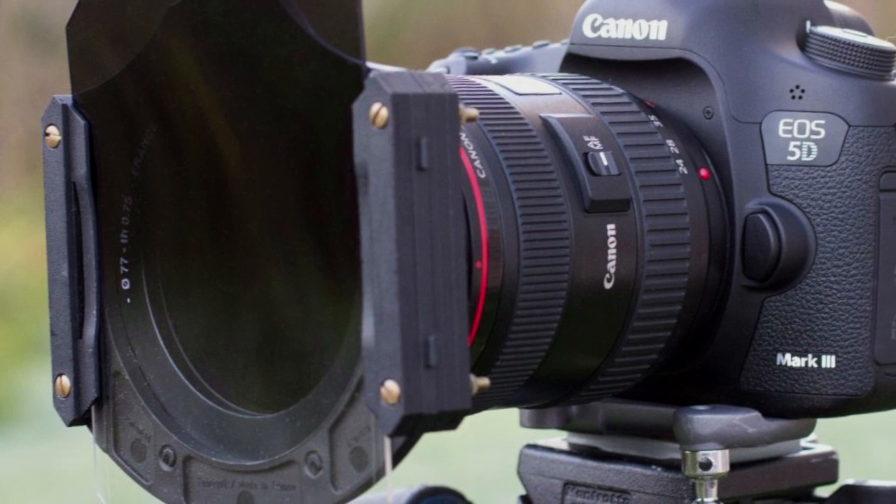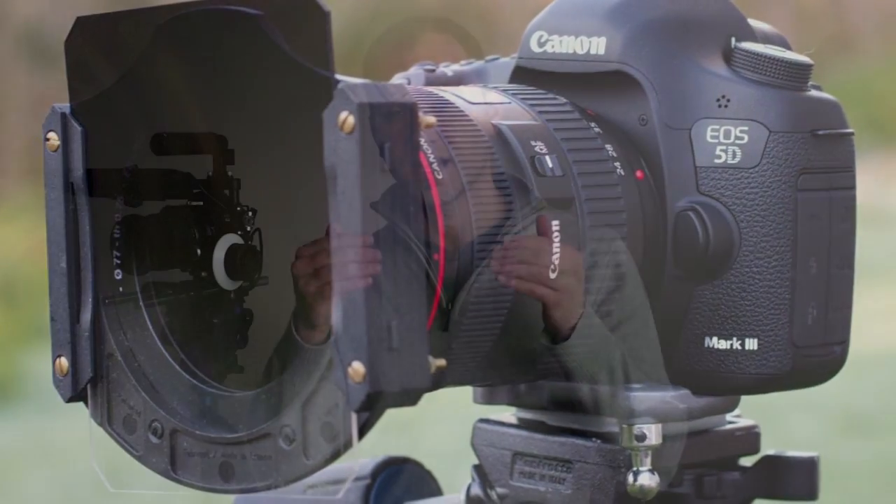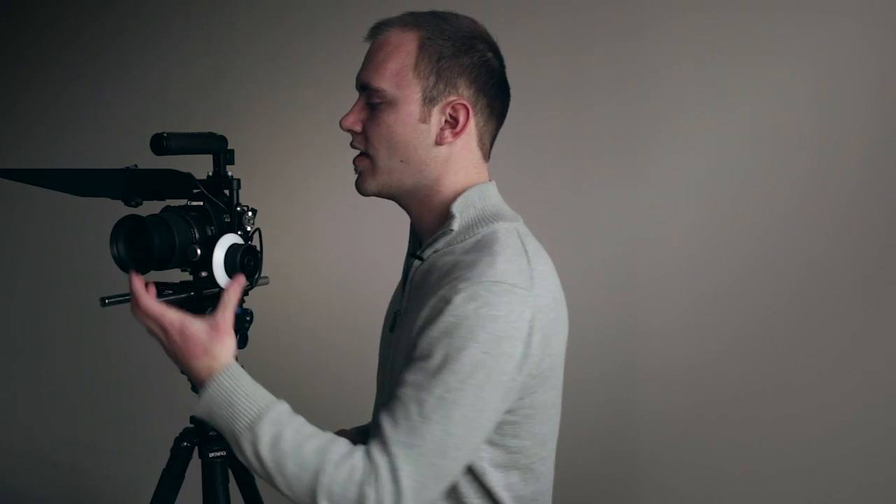If you wanted to add 4x4 filters to this without buying a full-fledged matte box, there's another thing you could do. Hitech Format makes filter trays that attach directly to the lens with three stages, so you can add multiple different filters without an entire matte box. You could couple that with this top flag for an even more flexible but affordable, easy-to-use matte box setup.